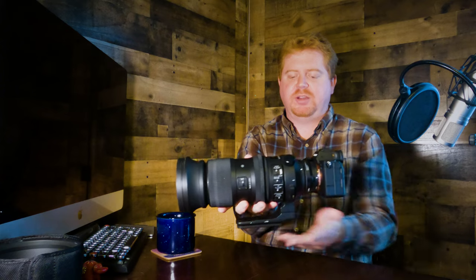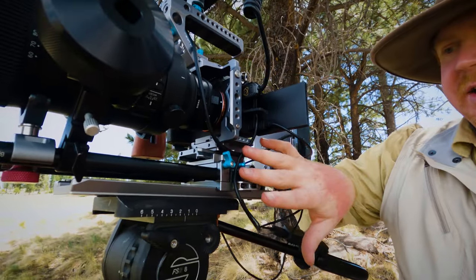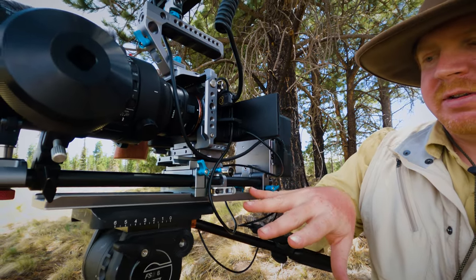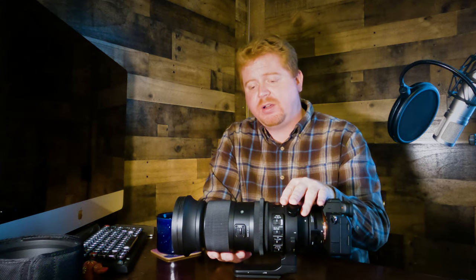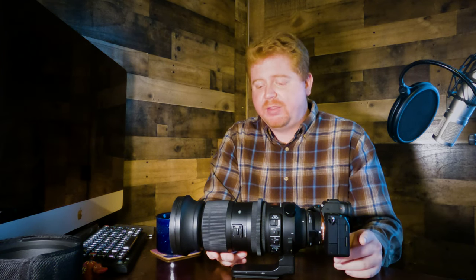The lens has a built-in Arca-Swiss connection on the shoe mount, so you can put it into any tripod, which is great. However, it's nice to get proper camera and lens support with a base plate and full rig so everything is equally supported and balanced properly on a fluid head tripod. Another con is the chromatic aberration at the 60mm wide end — if you're in a jungle or forest with lots of movement and detail in the image, that's something to be aware of.